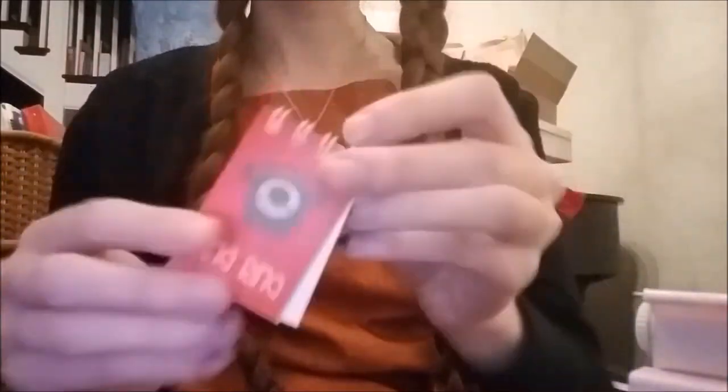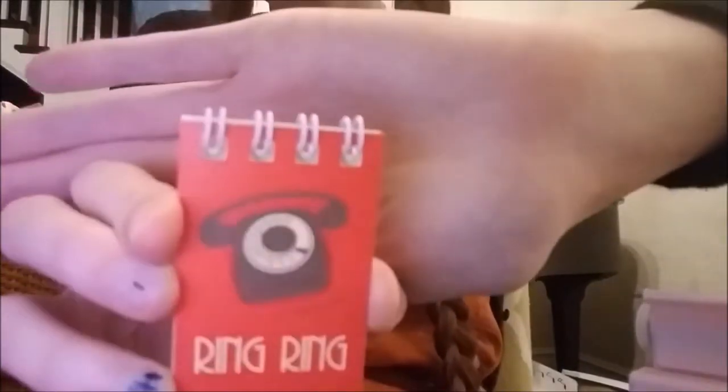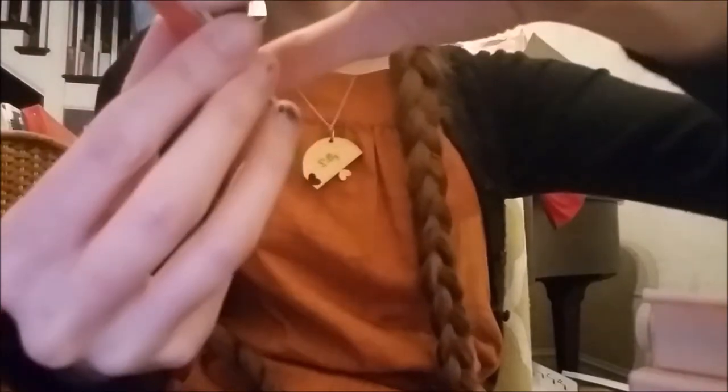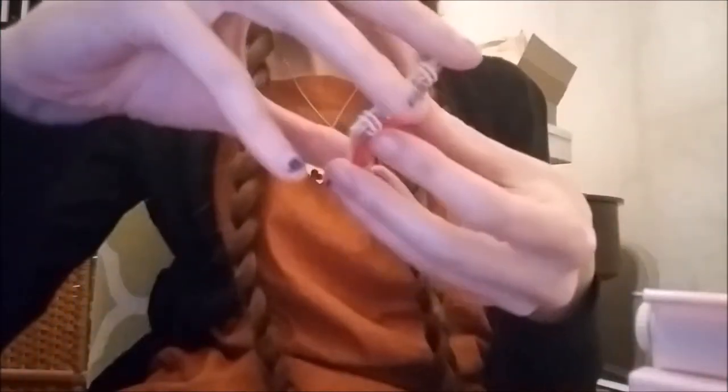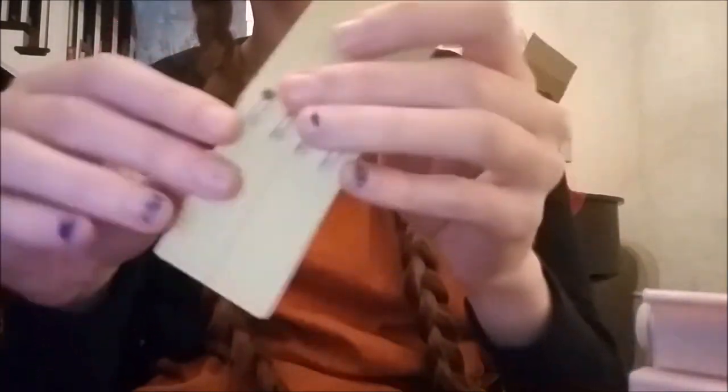Next we have our notepad. This says Ring Ring and it has a dial phone on it, so you can write it open. On the back it has our generation barcode on it. Inside we have yellow lined paper. Oh my gosh, so cute. So you can write down phone numbers in here. So adorable.